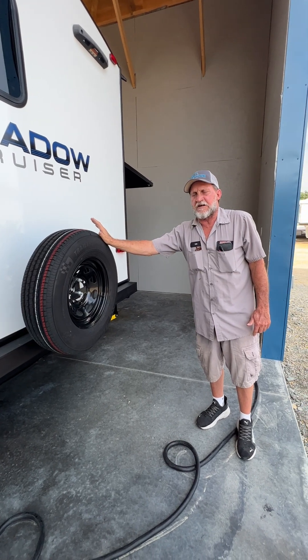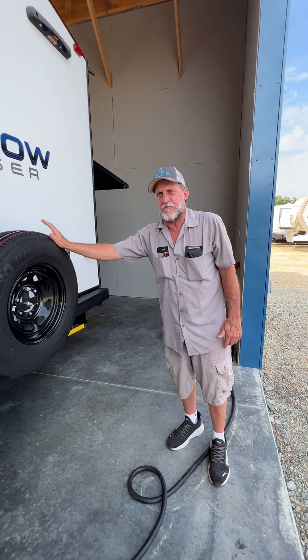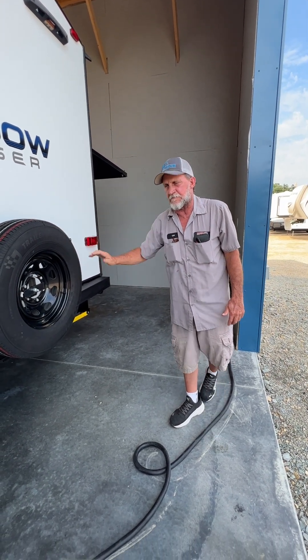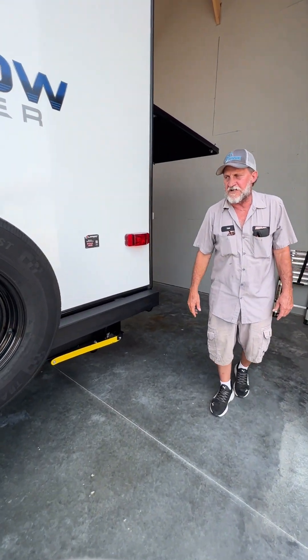We're going to owe you a tire cover — we don't have any more 225/75/15 tire covers with a Parkland RV logo on it, so as soon as they come in we'll get you one. The spare tire has been set to the correct air pressure but hasn't been locked on — it's been put on with a wrench.